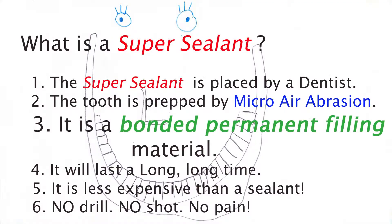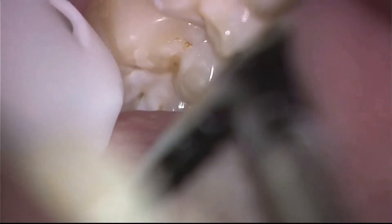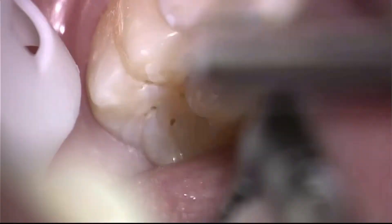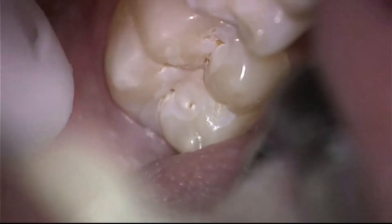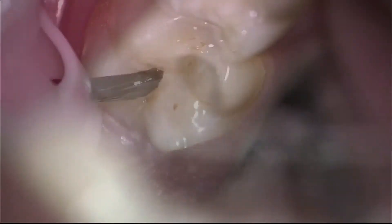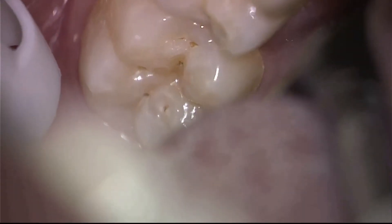The reason we use a permanent restoration is because sealants traditionally have been a temporary solution. By cleaning the tooth properly with micro-air abrasion and bonding with permanent bonding material, a permanent filling into the grooves and pits, we have a solution that will last many, many years — probably decades — unlike traditional sealants.